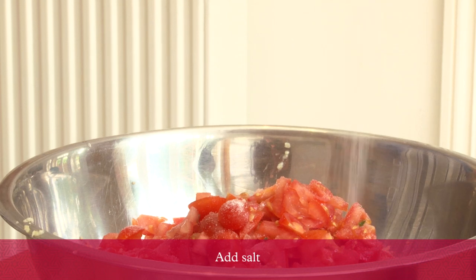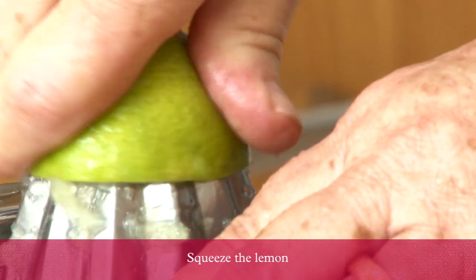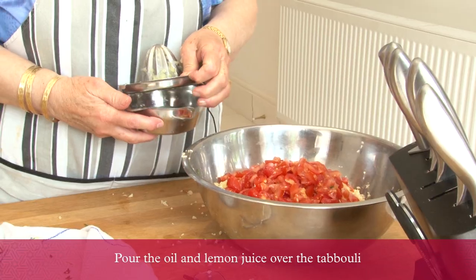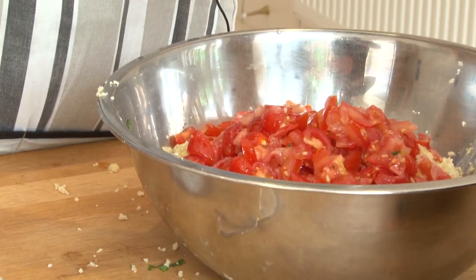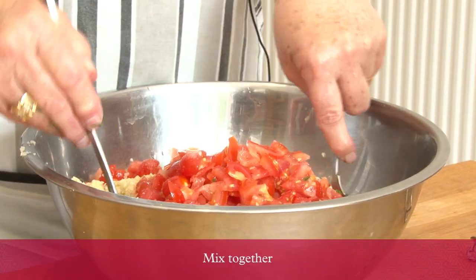Add salt, squeeze the lemon, and pour some olive oil and lemon juice.